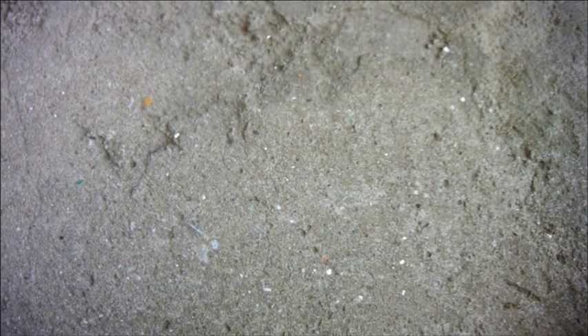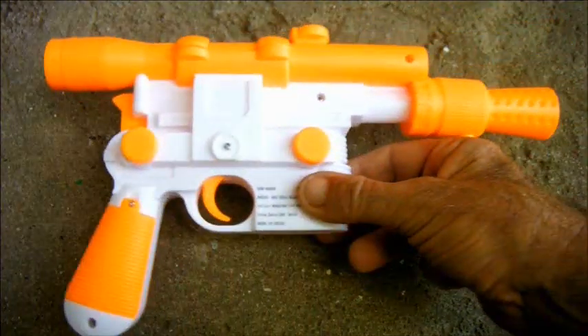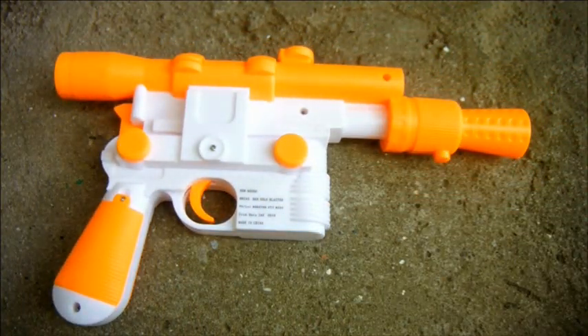If you want to make yourself a DL44 blaster for cosplay or for some other reason, for quite some years the default entry level option has been this. These cost around $20, around £20 in the UK and around €20 in Europe. It's not too bad but it does have one major inaccuracy.